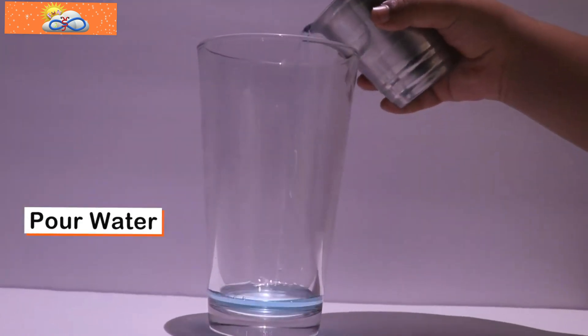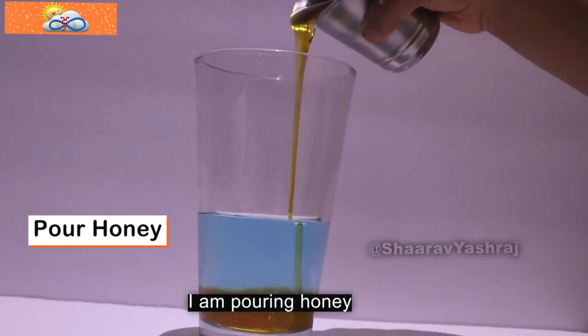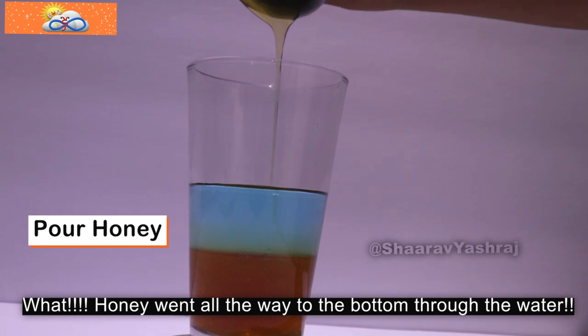I'm pouring water. I'm pouring honey. The honey went all the way to the bottom, through the water.